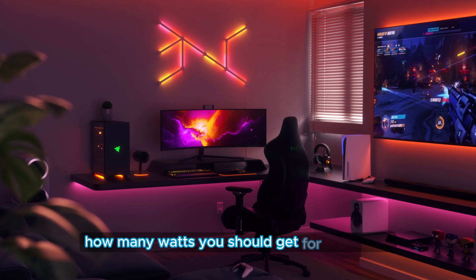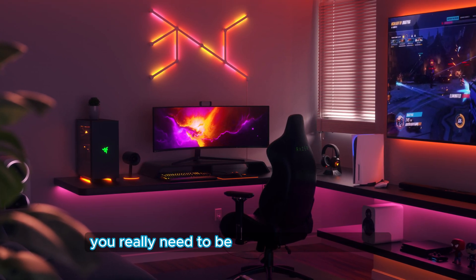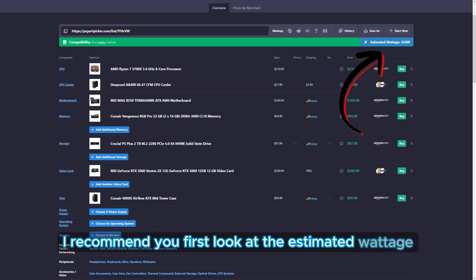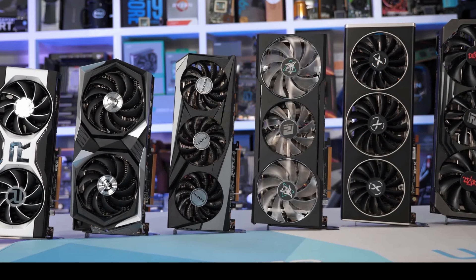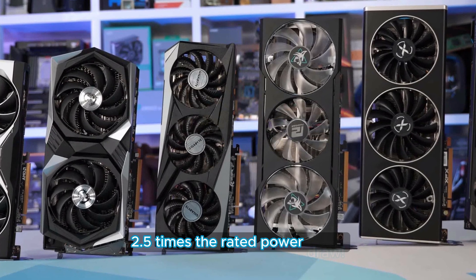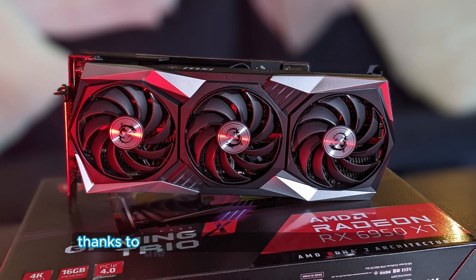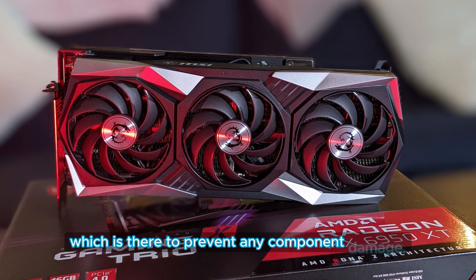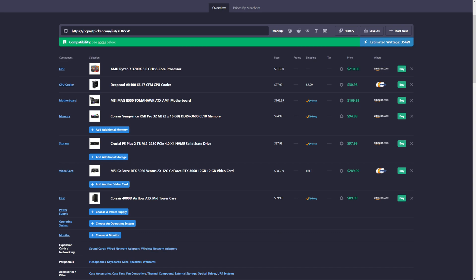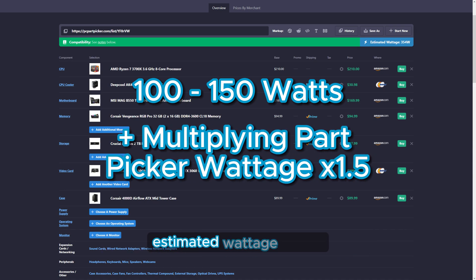So let's talk about how many watts you should get for your PSU. Because of the rising CPU and GPU power draws, you really need to be careful when choosing your power supply wattage. If you use PC Part Picker, I recommend you first look at the estimated wattage and multiply it by 1.5. Something extremely important, though, is that recent high-end graphics cards have been found to reach over 2.5 times their rated power draw. These insane spikes in power draw caused the entire system to shut down, thanks to the power supply's safety mechanism, which is there to prevent any component damage. This means that we need to add a tax or fee for the beefier graphics cards. I recommend adding an extra 100 to 150 watts on top of multiplying the PC Part Picker estimated wattage by 1.5.